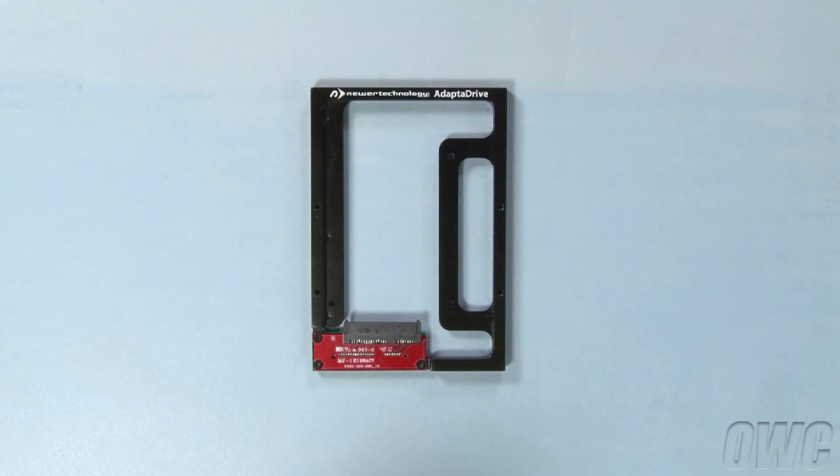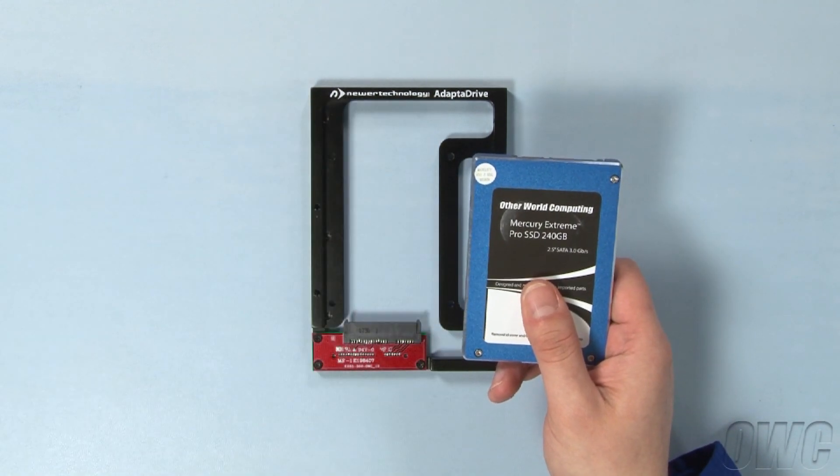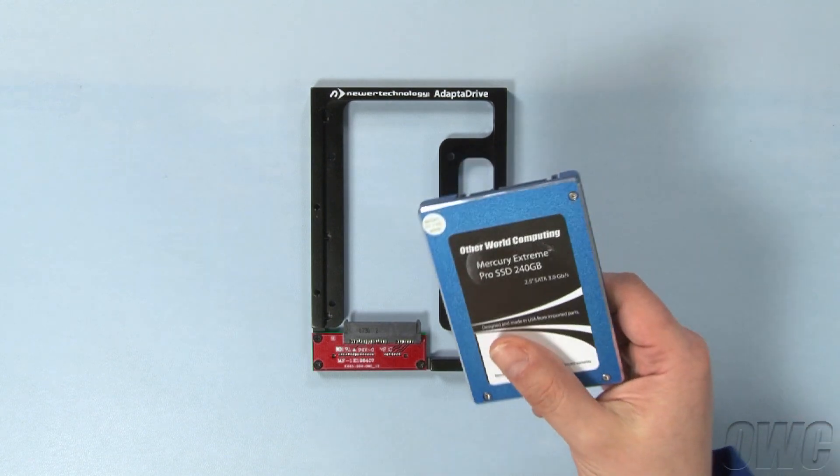The Adapt-A-Drive can be used with any standard 2.5-inch hard drive or SSD. For this example, though, we're going to use an OWC Mercury Extreme Pro SSD.